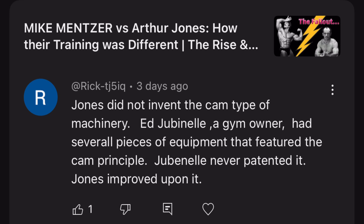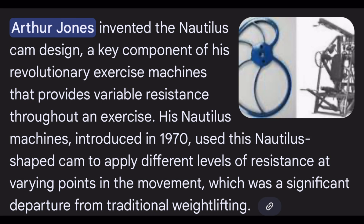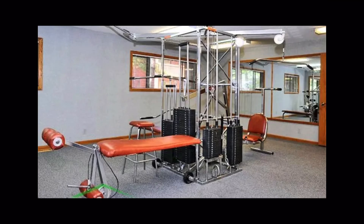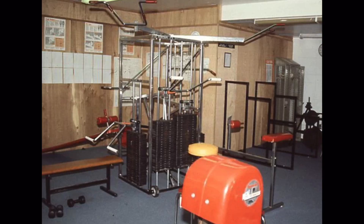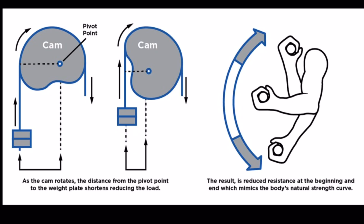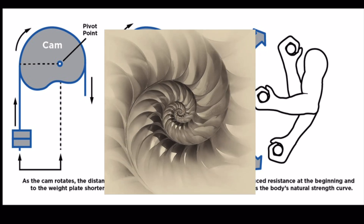Someone mentioned in a comment on one of my last videos that Arthur Jones did not design the cam. From my research, I found that he did. Arthur Jones is credited with inventing the Nautilus cam in the late 1960s. Before Jones, weight machines used pulleys and simple lever arms, which provided a fixed resistance throughout the whole movement — that didn't match how muscles actually work. Jones observed that muscles are not equally strong through a lift, and to solve this, he designed the Nautilus cam, shaped somewhat like a seashell — hence, Nautilus.